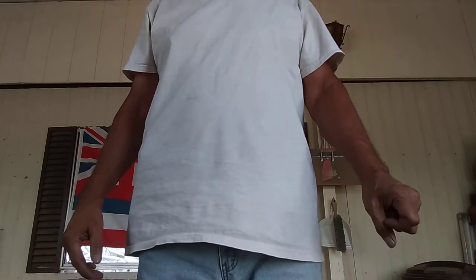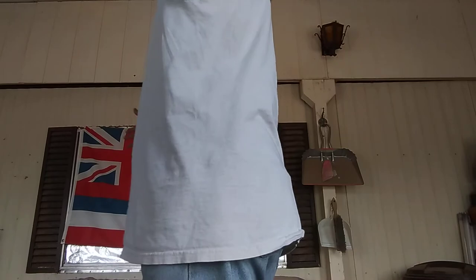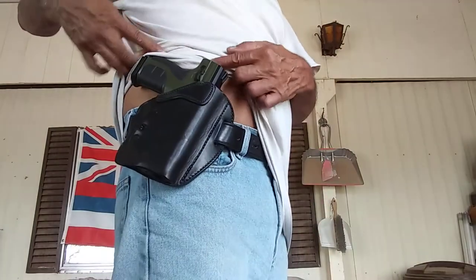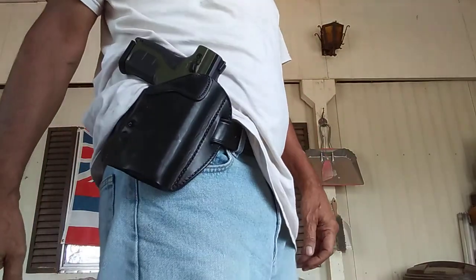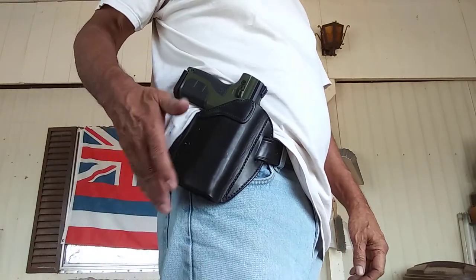Urban Carry holster for my Berna XL — it's been a real pain trying to find a holster for the XL. Here it is. You can see a little bulge, but you can also wear a coat over it. This is what it looks like, and I can also open carry if I want to.